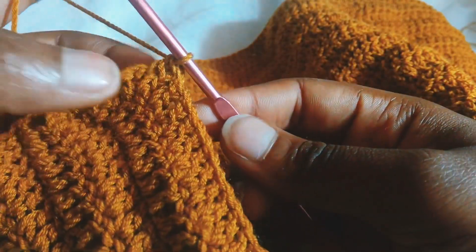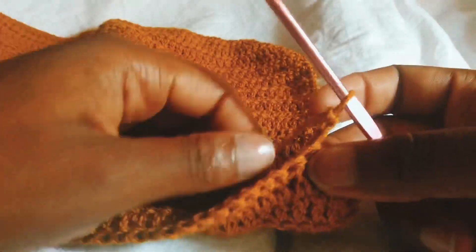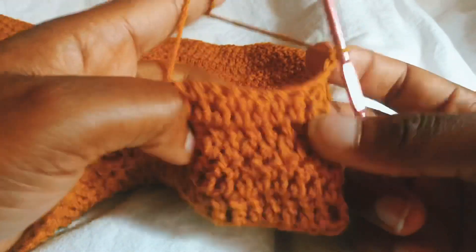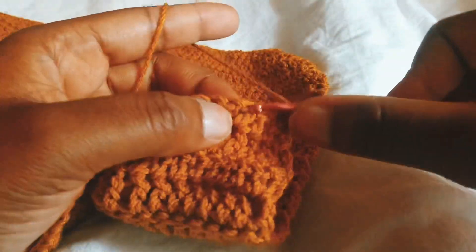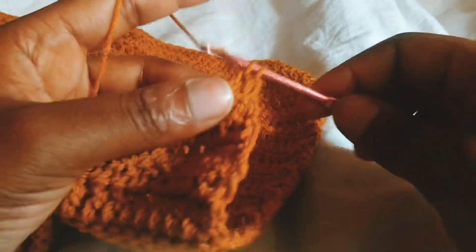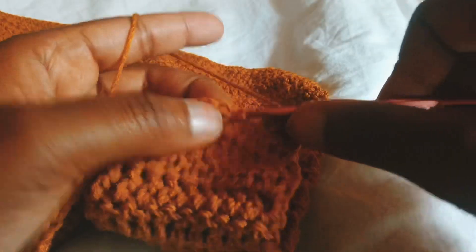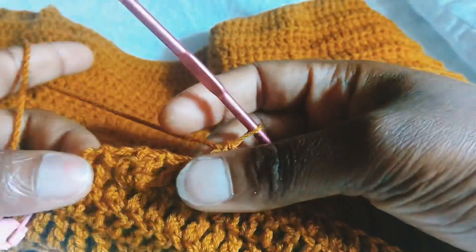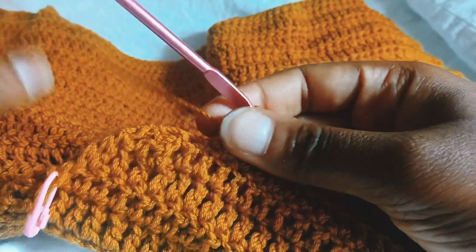For the next armhole row, I'm going to chain three and just turn the work. Now I'm going to decrease — skip the first chain and decrease in the next two chains. Then I'm going to put one double crochet in the rest of the stitches. I've come to the end of this row and I'm just going to do my decrease.